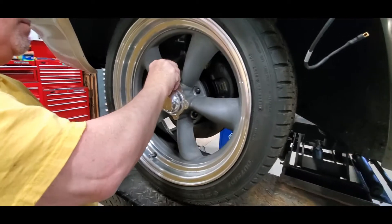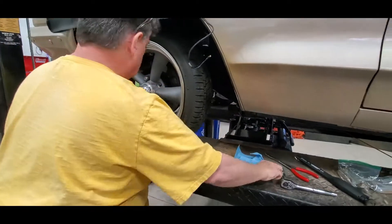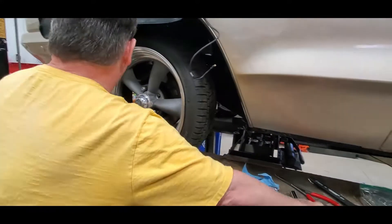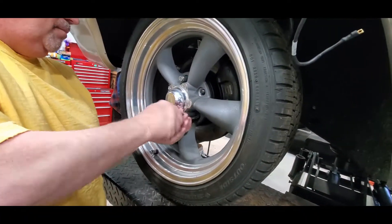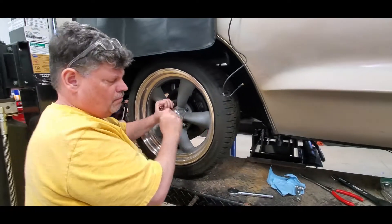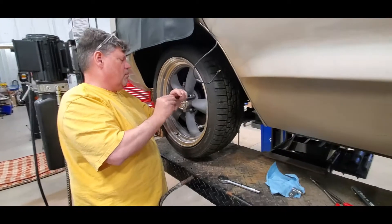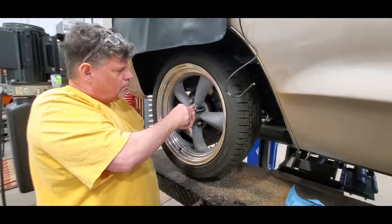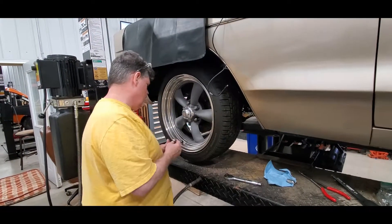We actually have quite a bit more engagement up front than we thought. In the back it only had about just a hair under a quarter inch, and here we're actually grabbing about five-eighths of an inch. So we may be happy with those. The next time we have a rotor off we will pop a stud out and measure it, get some longer ones, and see just how difficult it's going to be - but these actually seem to have some strength.